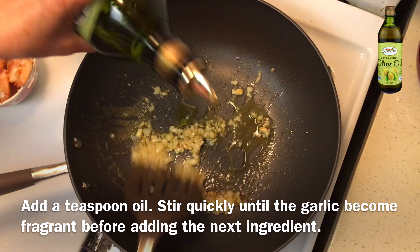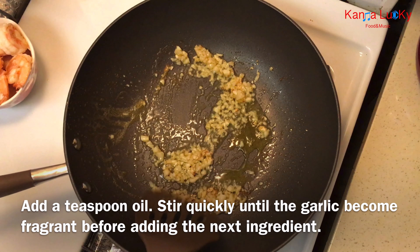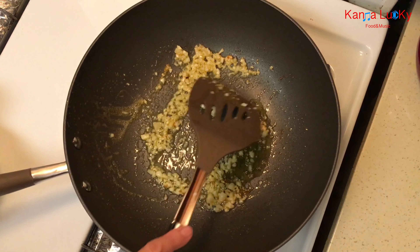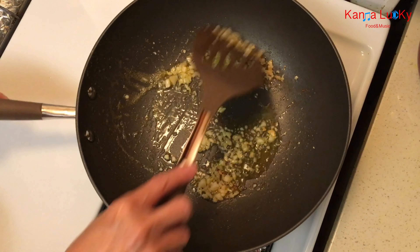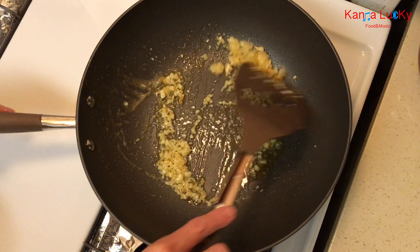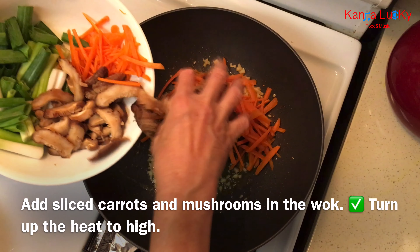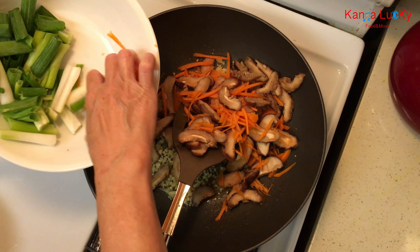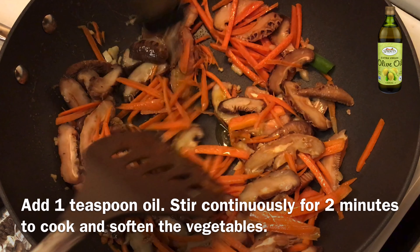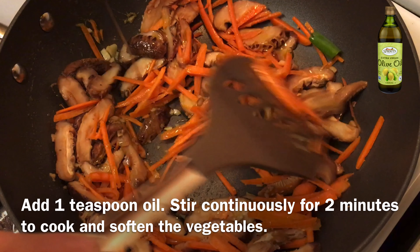Add 1 teaspoon of oil. Stir quickly until the garlic becomes fragrant before adding the next ingredient. Add sliced carrots and mushrooms to the wok. Turn up the heat to high. Add 1 teaspoon of oil and stir continuously for 2 minutes to cook and soften the vegetables.